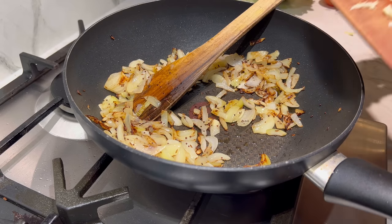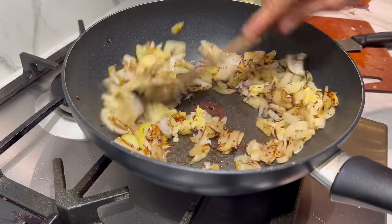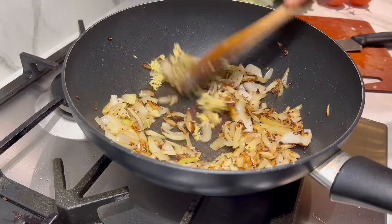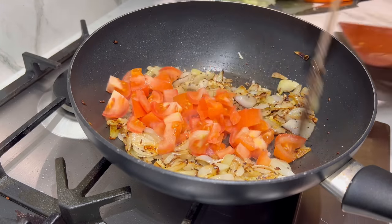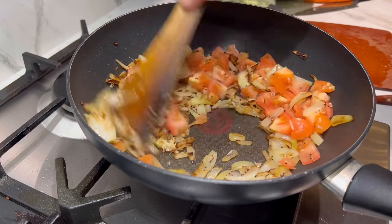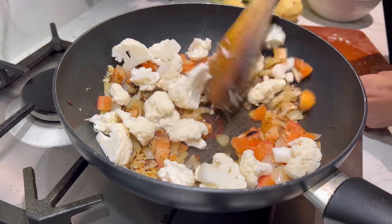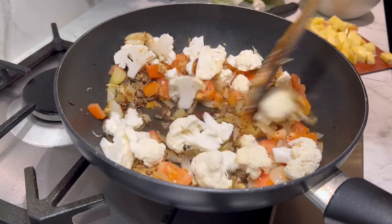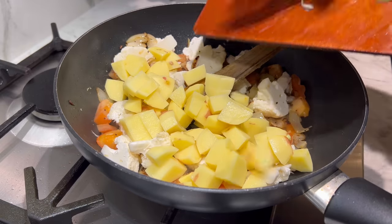In goes the ginger and garlic and a couple more minutes of cooking. Next I add in the couple of tomatoes and give it three to four minutes to soften up. Next I add in the cauliflower and then the four smallish potatoes.